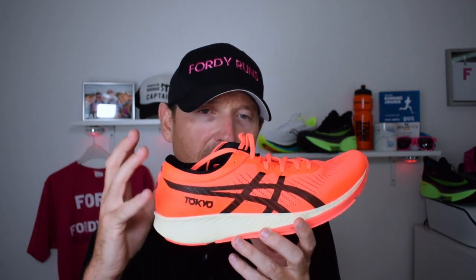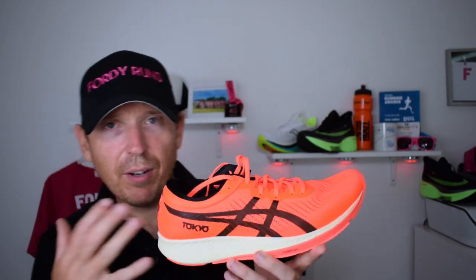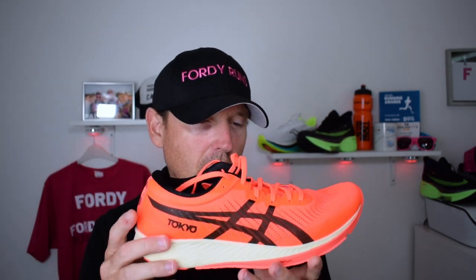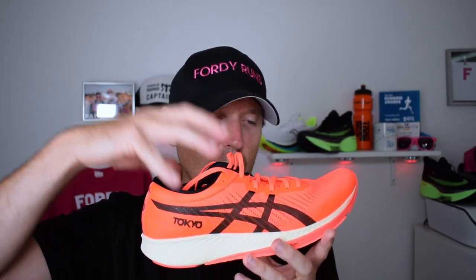So what do I think? Personally, I don't feel that this is a shoe designed for me to wear over a marathon. I don't think I'd get the best out of it. This is definitely more of a shoe for an elite, faster runner. I don't think my cadence and consistency over 26.2 miles are quite there to maximise this shoe. For me, it's more suited to half marathons and 10Ks — that's where I think I'll get the most speed out of it.